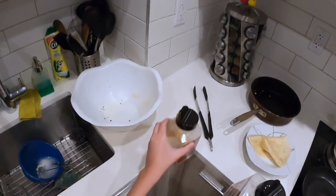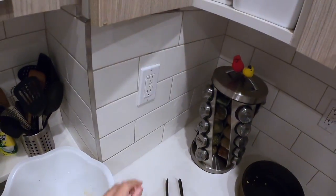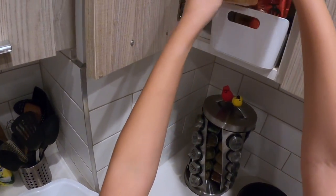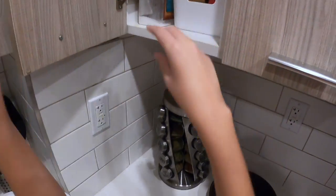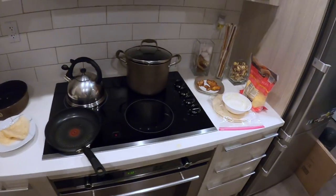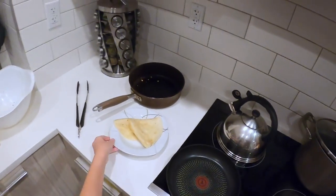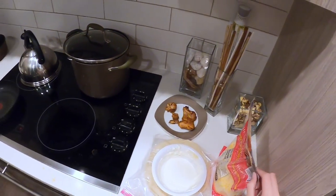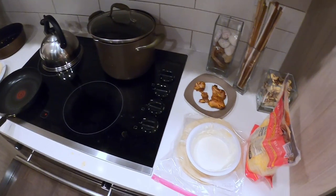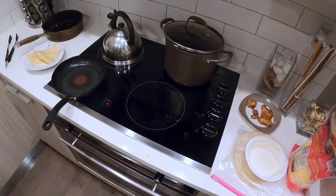We're about done. That's pretty much how you cook a tortilla with some white sauce and some cheese. In my opinion, this is really good to eat if you're not that hungry. First, you cook the tortilla, make the white sauce, and you can put cheese over the white sauce, which I usually do. You're pretty much good to go. Thanks for watching the video!